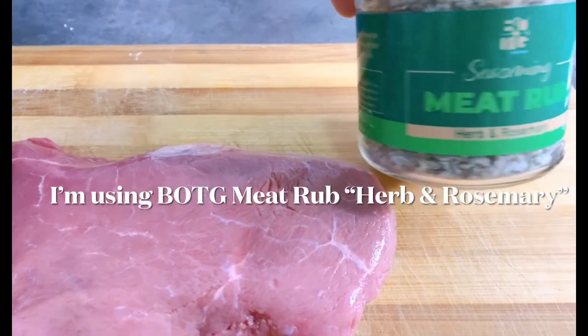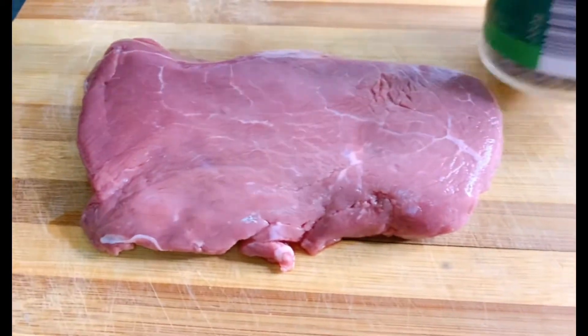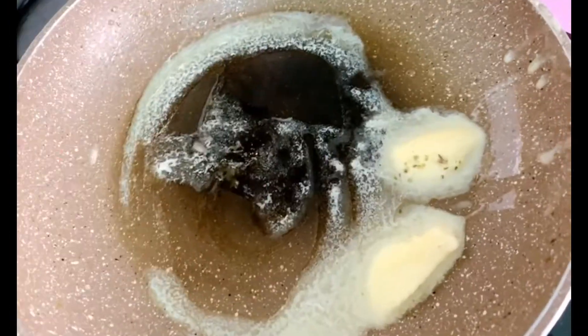I'm using BOTG's new seasoning meat rub called herb and rosemary. Simply rub the spices on both sides of your steak, then in a pan,